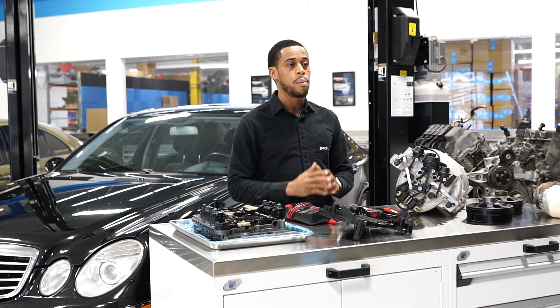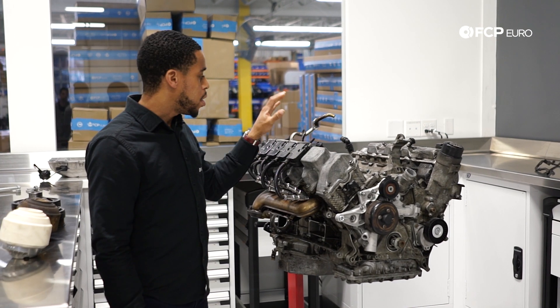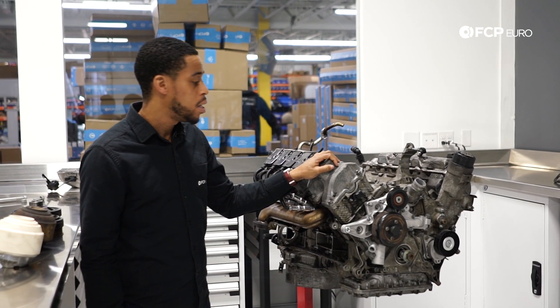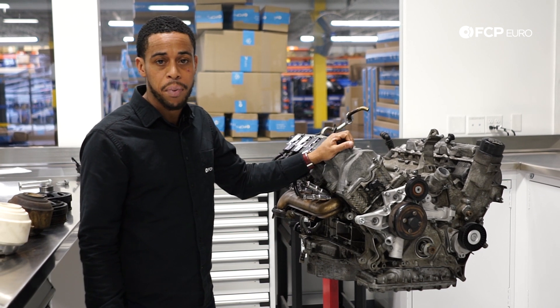We've got a couple of great articles and videos on the 272 that we're going to link below. Now we're going to take a deep dive into the 113 engine. This is part of the 112 family — the 112 was the V6 version, the 113 the eight-cylinder. They were offered from 2003 to 2006, depending on the model.